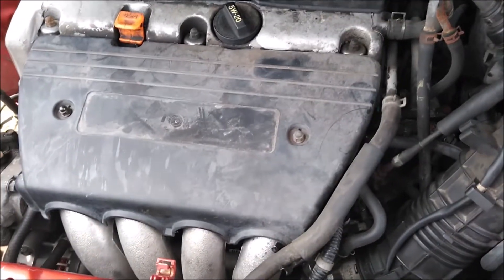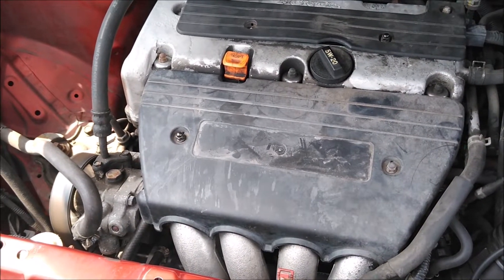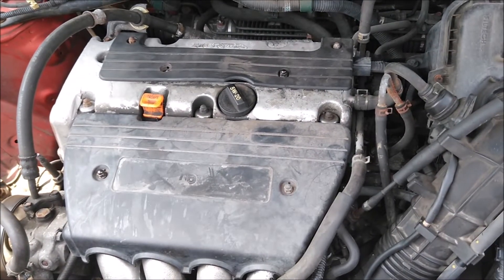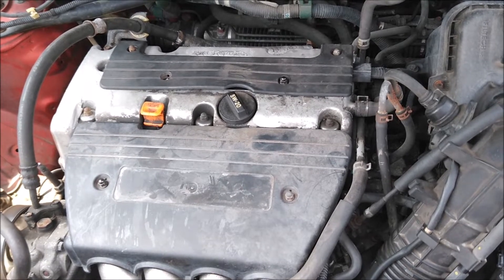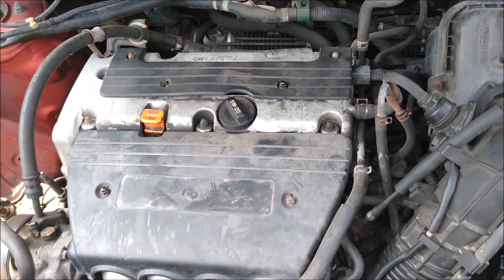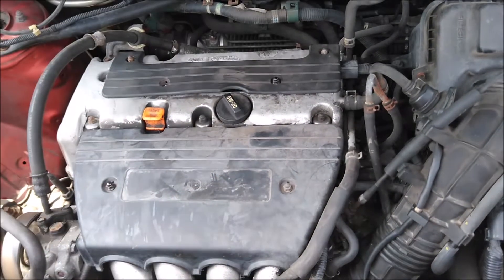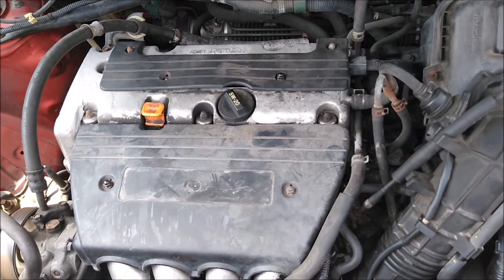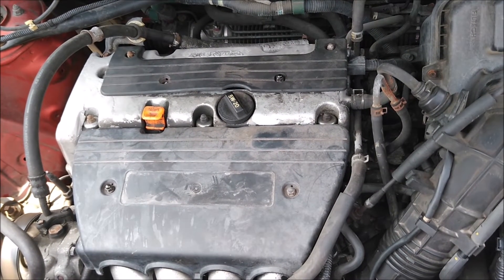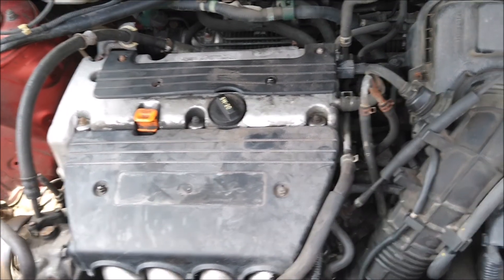Once you get it all back together, all we have to do is test it — hit the starter and see if she starts. There you go — it fires up! That's pretty much it for a starter on a 2004 Element. It's probably the same for all of them — 2003 to 2011 or whatever. Just take your upper manifold hose off and it should be less than an hour. It's not as bad as people make it out to be. If you have any comments or questions, leave them down below — appreciate you watching and stopping by.